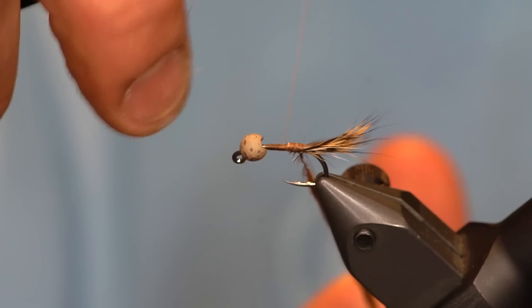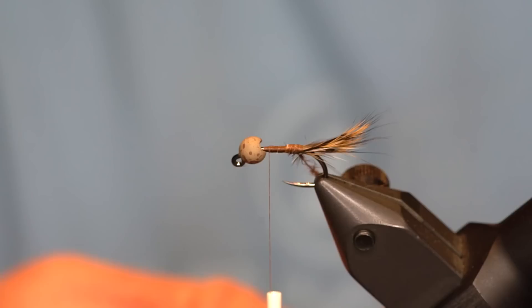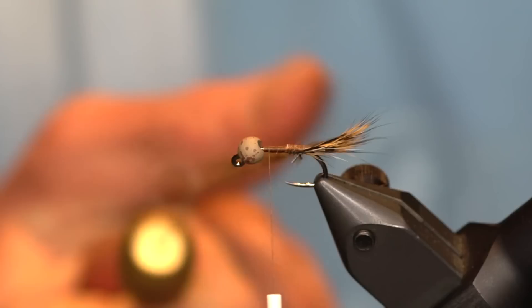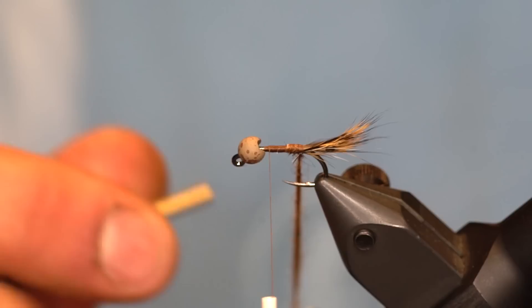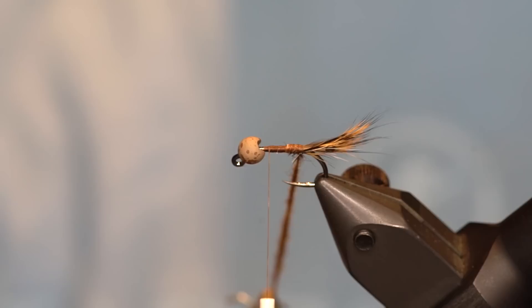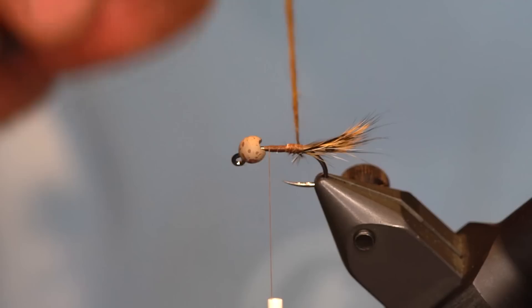Close that loop up and wrap forward — we're going to tie it off. Grab a dubbing spinner; I'm using the Stonfo dubbing spinner here. Now we're going to spin that and cord it up nice and tight. You can see it really comes down. You don't want to spin this too much because you'll end up breaking your thread. That's one thing I do like about the Stonfo spinner — the strength. It doesn't seem to break as much as UTC. Clamp that off and trim the thread to get the dubbing spinner out of the way.